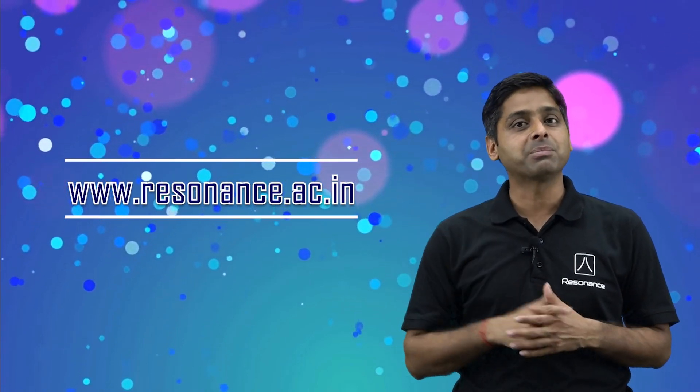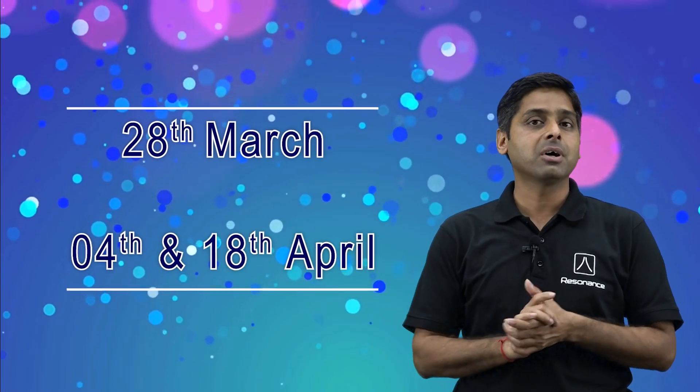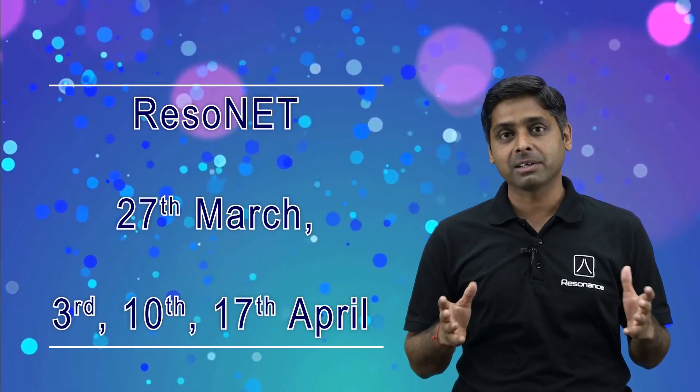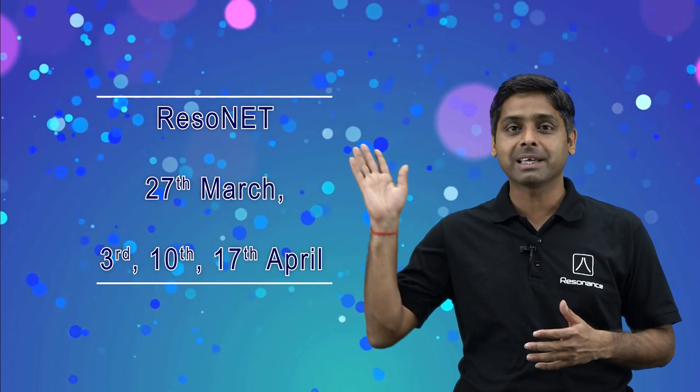All these things will help you in cracking not only board examinations but JEE Main plus Advanced next year. So what are you waiting for? You can apply online on our website. The course will start on the dates shown on your screen. You can appear in our Resonance National Entrance Test — RESONET — to avail up to 90% scholarship, also scheduled on the given dates.